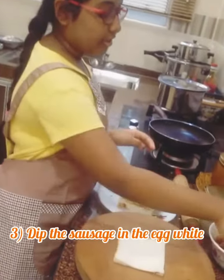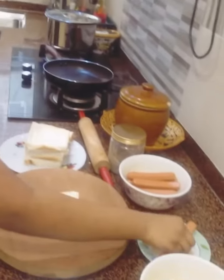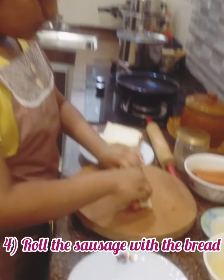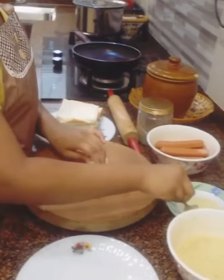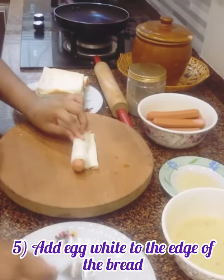Next, you'll be taking your sausage and gently dipping it in your egg white. Then, you're going to be rolling it. When you come to this stage, at the end and the edge of the bread, you're going to be taking a little bit of egg white for the bread to stick.